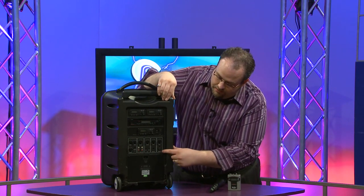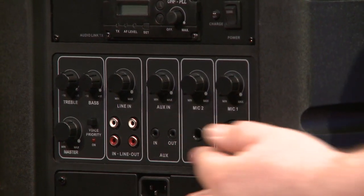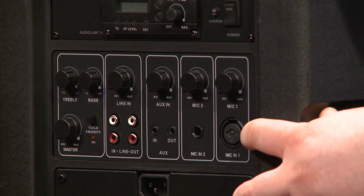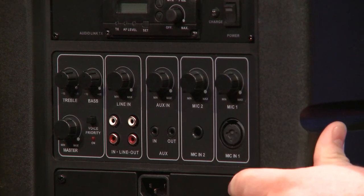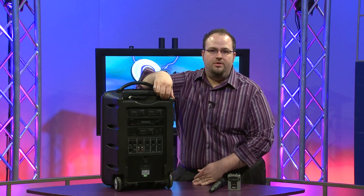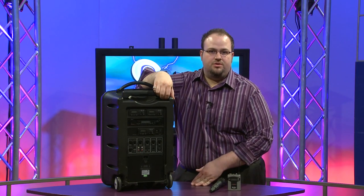The standard TV-10 has multiple inputs on the back. You have your XLR microphone input, quarter-inch input, eighth-inch, and RCA — pretty much any kind of input you would need to plug in any external device.